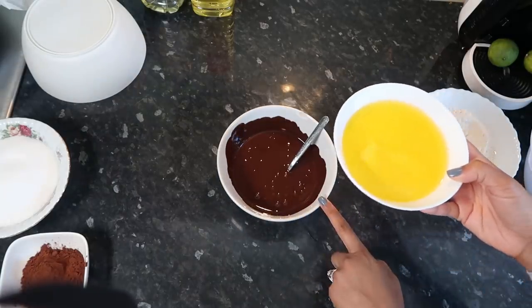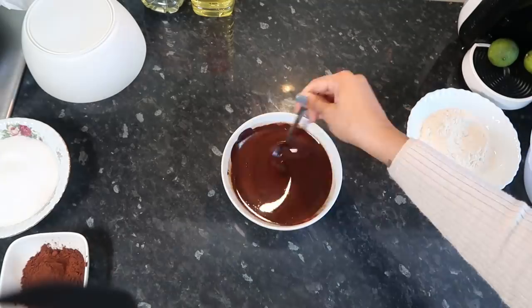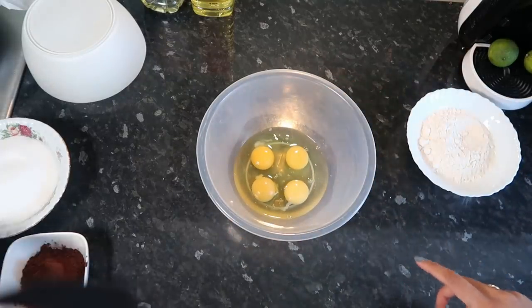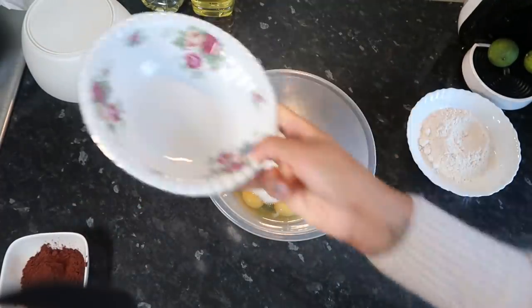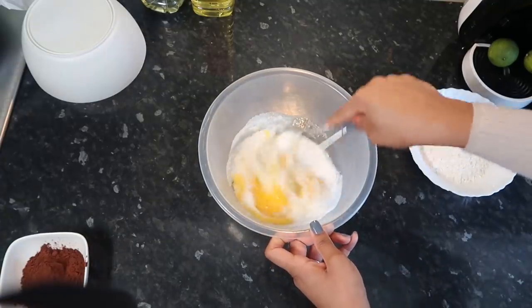We now have our melted dark chocolate and melted butter — you want to combine the two. Then we're going to have four medium eggs and 275 grams of caster sugar, and you want to mix these two until light and fluffy.